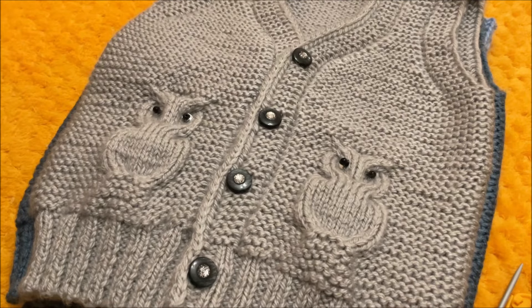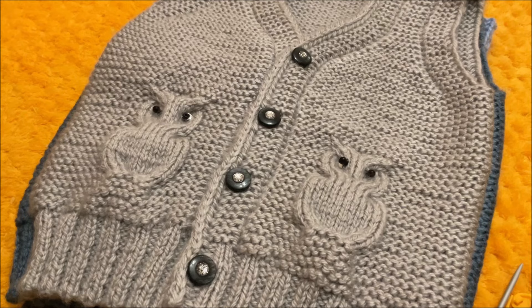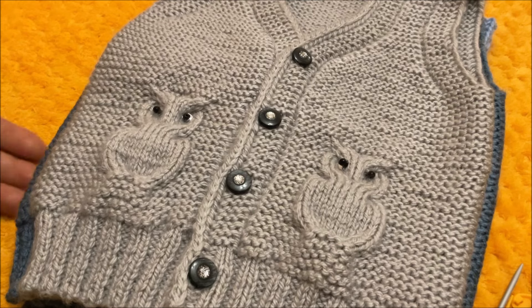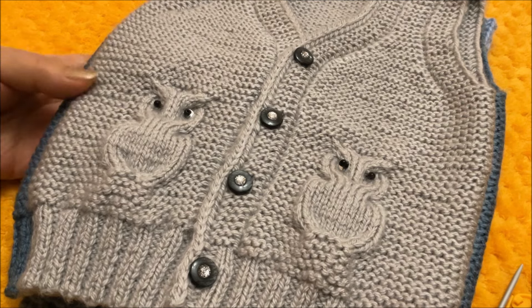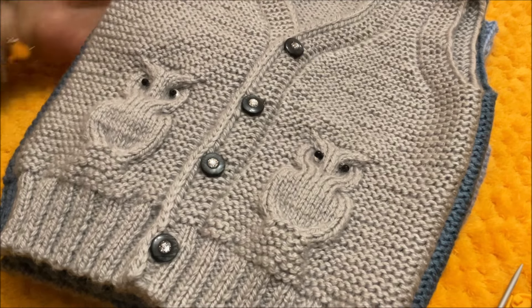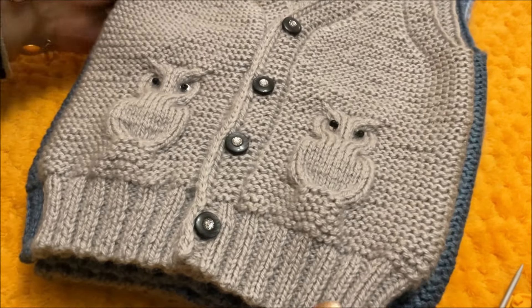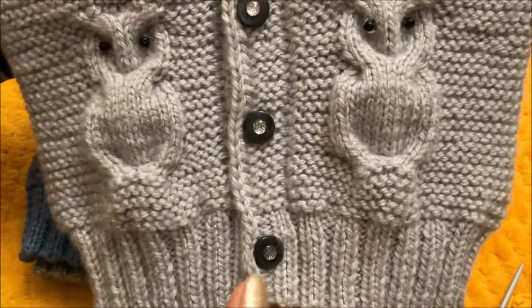Я сама очень люблю безрукавки, ношу их и летом, и зимой, и считаю, что в детском гардеробе эта вещь просто необходима. Но жилетов для детей много не бывает. И предлагаю вам вместе со мной связать вот такой красивый детский жилет с таким забавным узором.